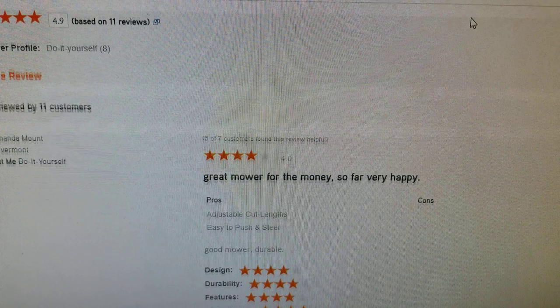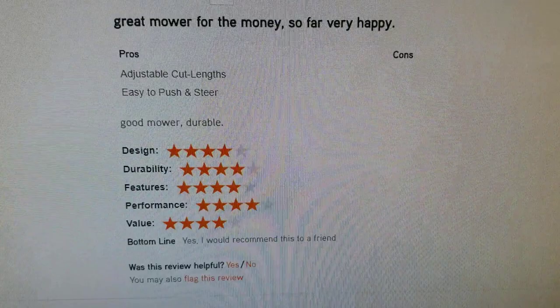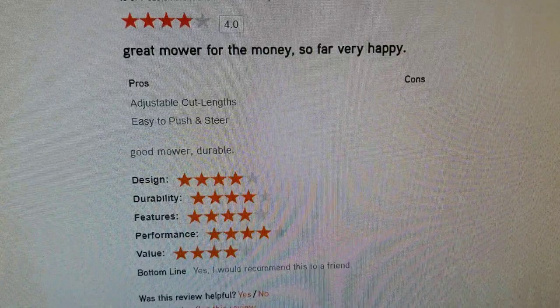When we look at the worst review on the Ariens, sorting by lowest rating, the worst review is a four-star, which says great mower for the money. You would be hard-pressed to find a person with one of these Kawasaki engines that's disappointed. They are very reliable, very good on parts availability.